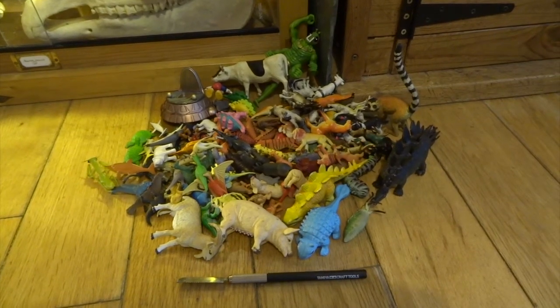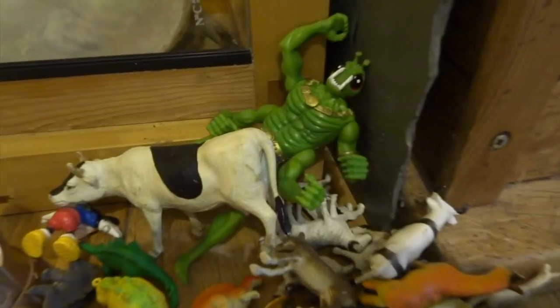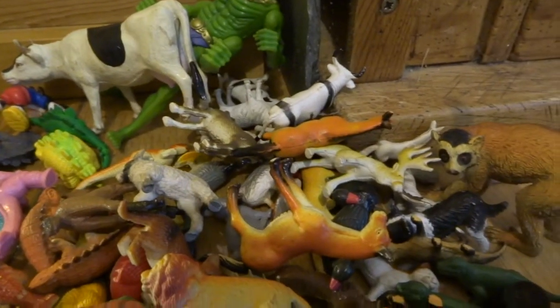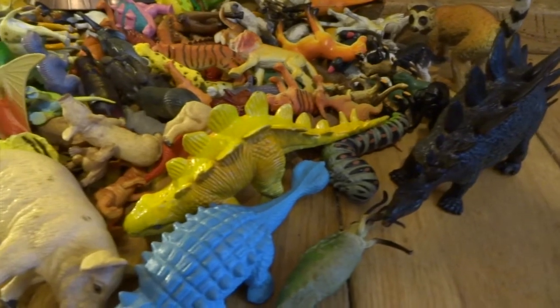Hi YouTube. If you've been to my channel before, you'll know that most of the creatures I make are usually from movies and that kind of thing. I normally build them from scratch — I take some wire, make an armature, and then model on top of that with either Milliput or Super Sculpey, creating the creature completely from scratch.